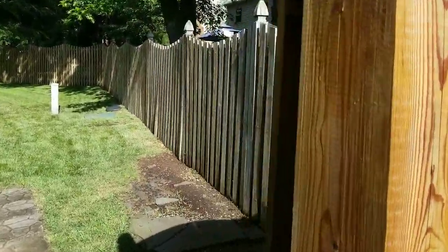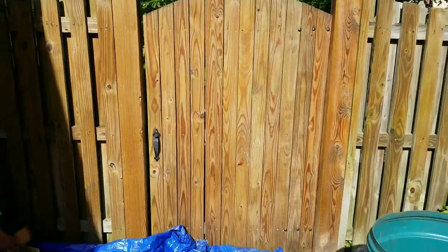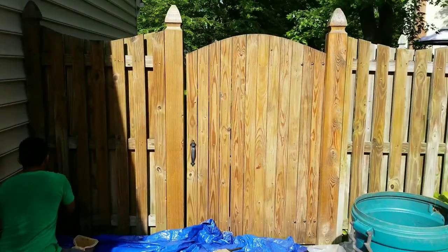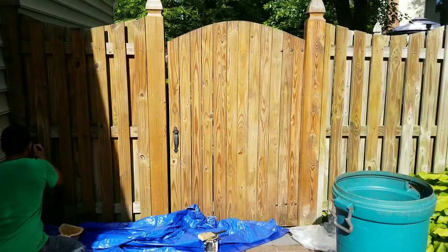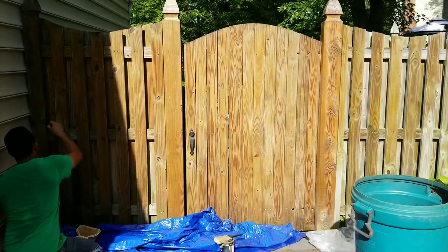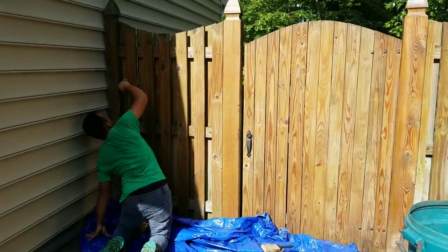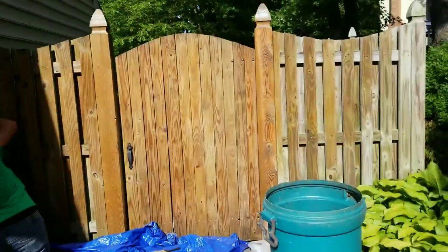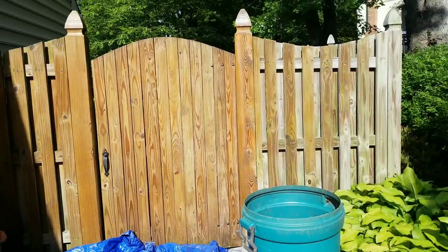We also did the door. I want to bring you in close so you guys can see the difference. I want to bring back a nice natural cedar tone to the fence, like it was when it was first installed. So what we're doing right now — we started with the front face first, and then we go to the back.